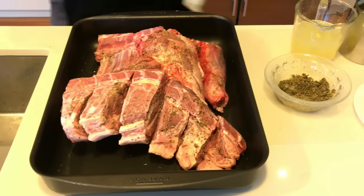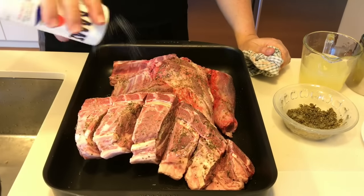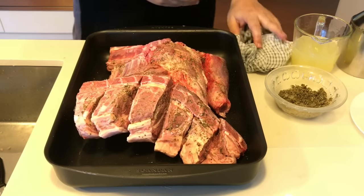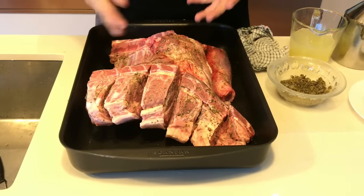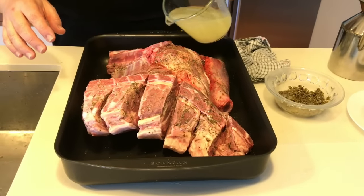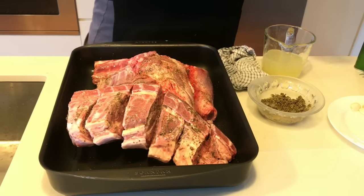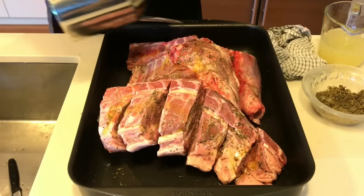Add a bit of salt — be liberal with it. Even though you think it's a lot, once it cooks and the juices come out, the salt tends not to be as strong. Then add a bit of lemon juice, and pour some olive oil to get it inside those saw cuts.